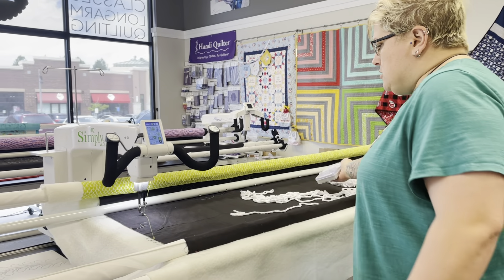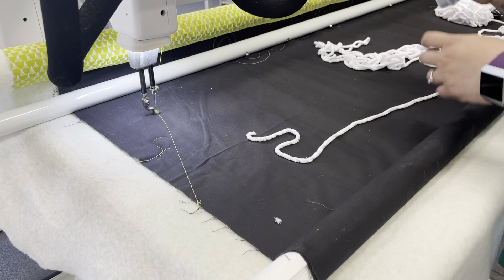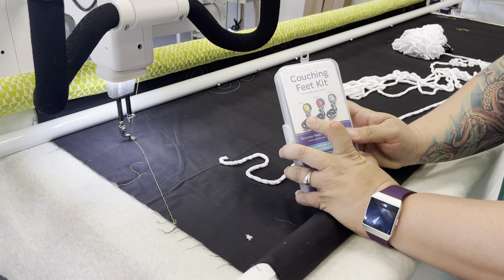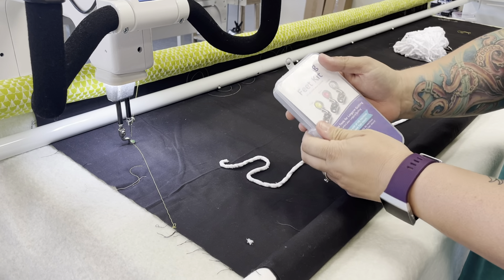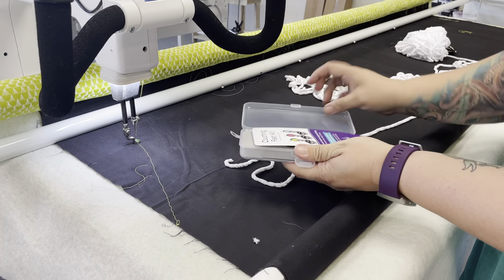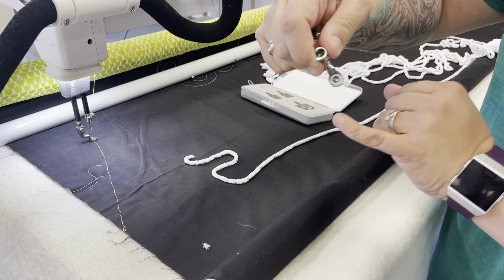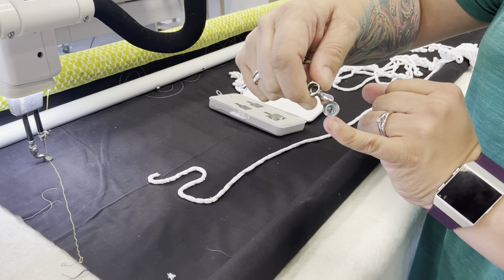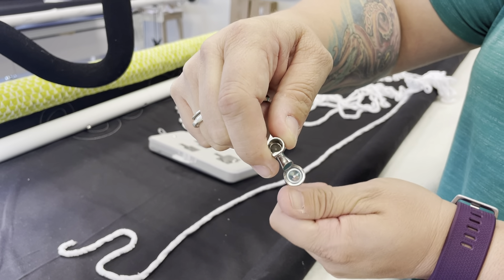The possibilities are kind of endless with this, so I'm going to show you a quick demo of how this works. I've already put the three millimeter foot on my machine. You can see it comes with three different sizes, and each of these feet has a plastic piece in the center of the foot with a hole in the center of that.